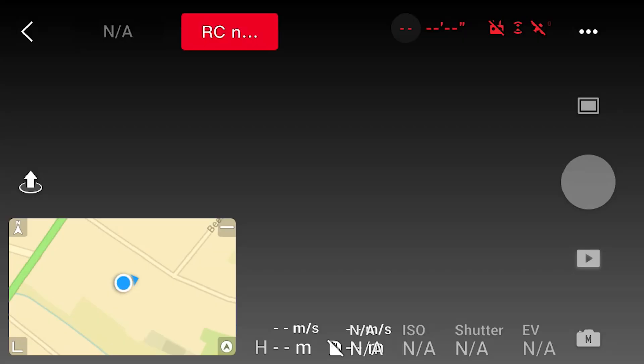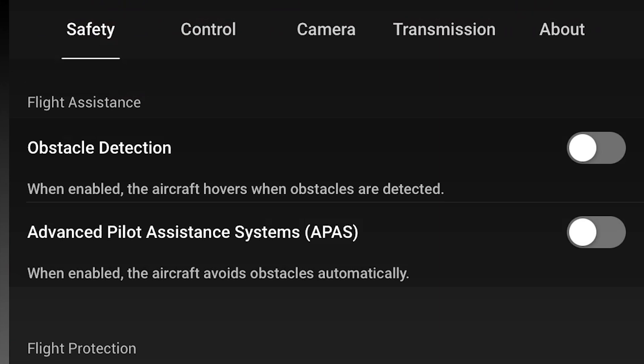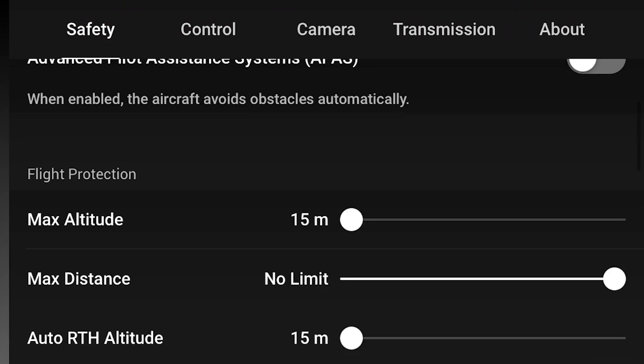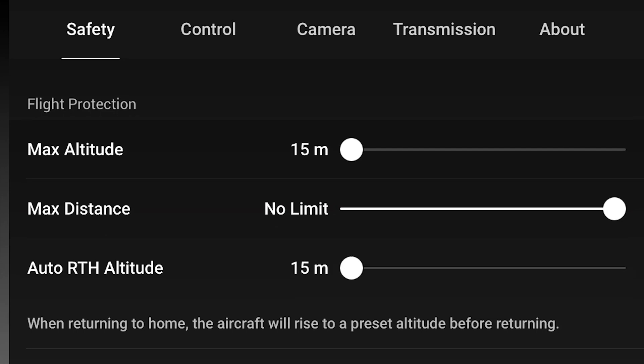The next thing we want to do is set our return to home height. To do this just hit the menu in the top right hand corner, then go to safety and set the return to home height. Personally I usually set this to about 35 metres because around me the tallest trees are about 30 metres tall and the extra 5 metres gives clearance. We also don't want to set it too high because the higher you go the windier it gets, so set the lowest possible height you can get back without hitting any obstacles.